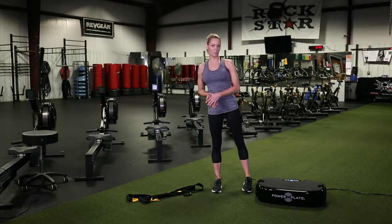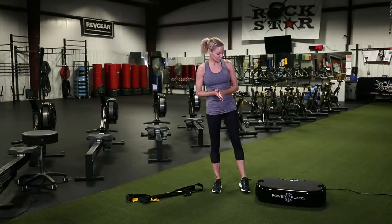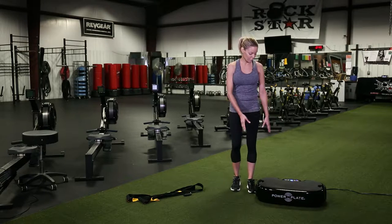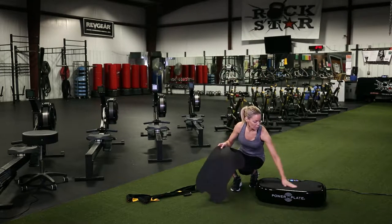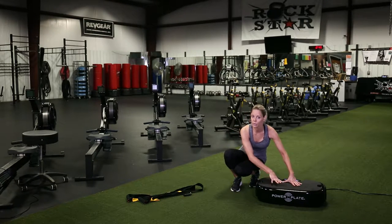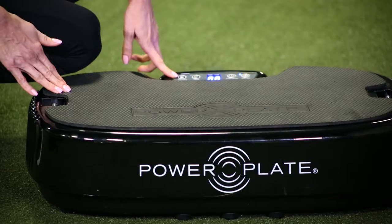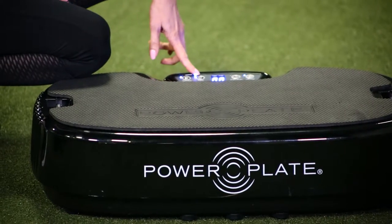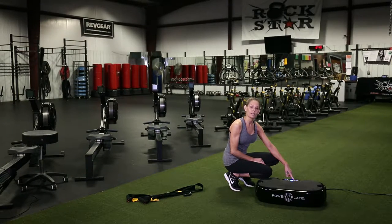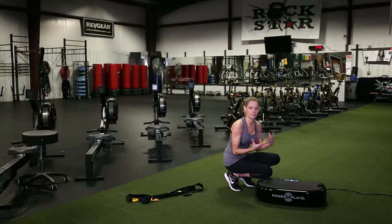Let's get started with the Personal Power Plate. This is the plate itself — it's got a platform here for footwork with a slightly rough surface. The smoother area is for hand exercises like push-ups. It has a start and stop button, a repeat button, and settings for 30 seconds or 60 seconds. It also has a low and a high setting for the vibration.